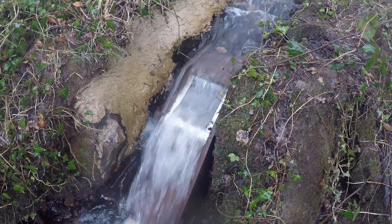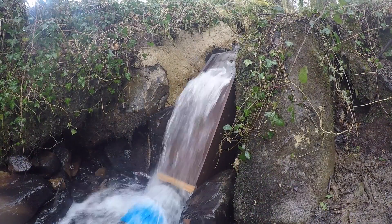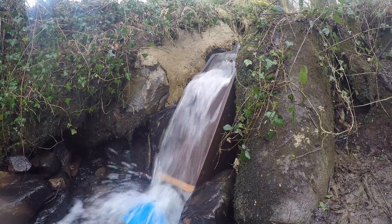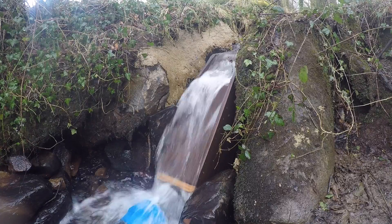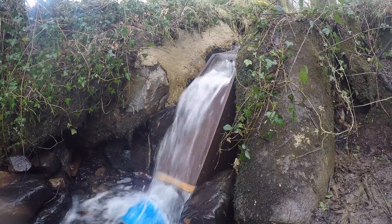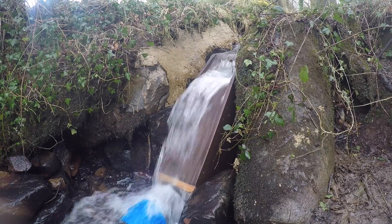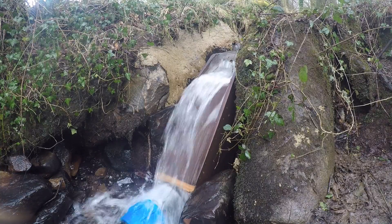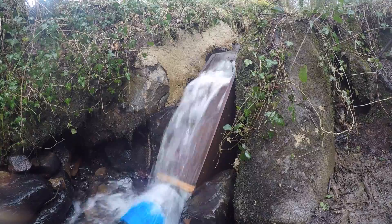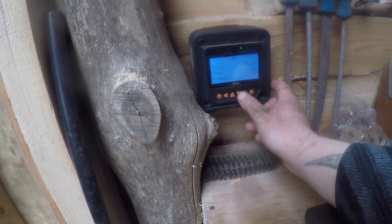That's it with no water going through the screen. I'll go down and turn it on and then we'll have a look at it again. I just ran up the hill — I hope you saw a change there. There's a definite difference in the flow, so I hope that video was informative and not too boring.